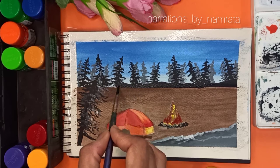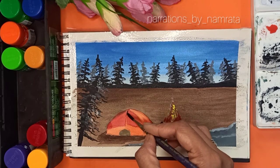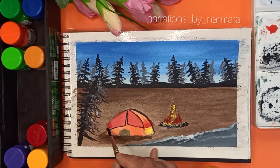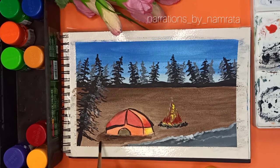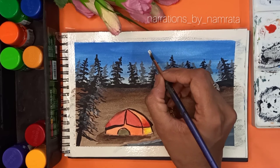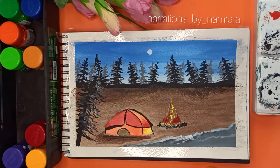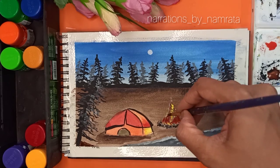This step is optional — if you want you can add a mountain or just leave it as is. It is a night sky, so we will be adding a moon and glittery stars. This is a very easy tutorial and it can be done in less than 20 to 30 minutes. Add stars using a white gel pen or regular poster colors.